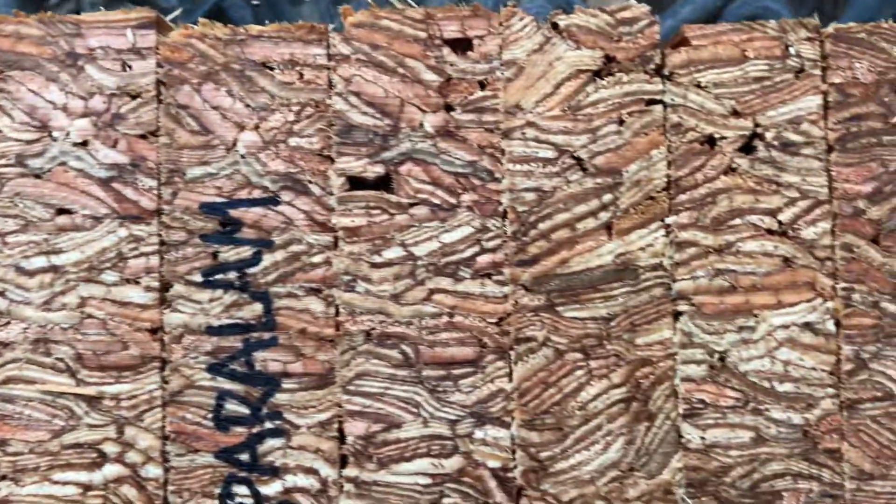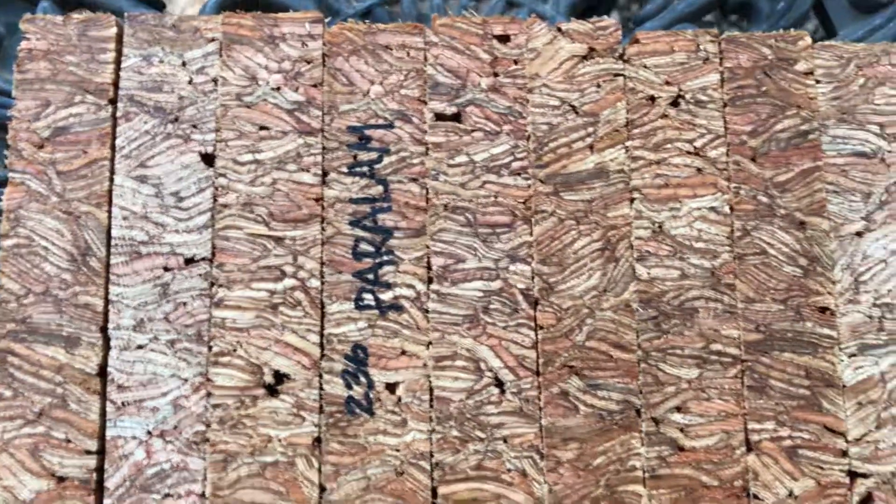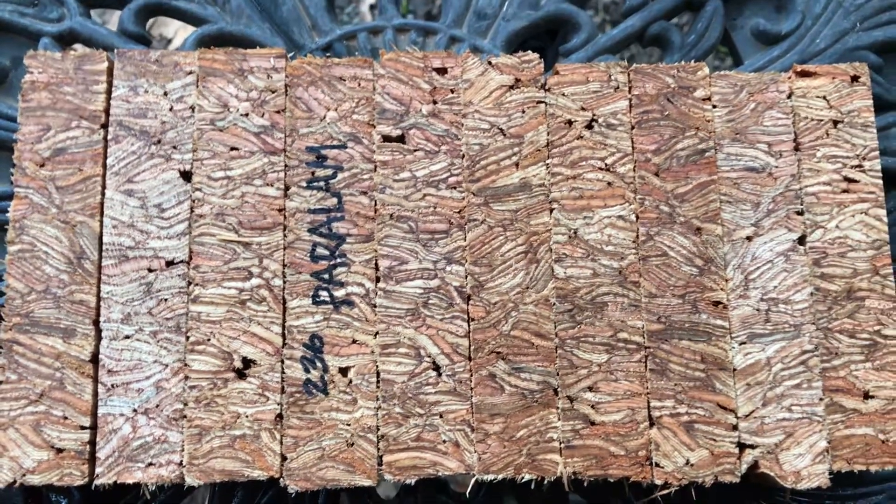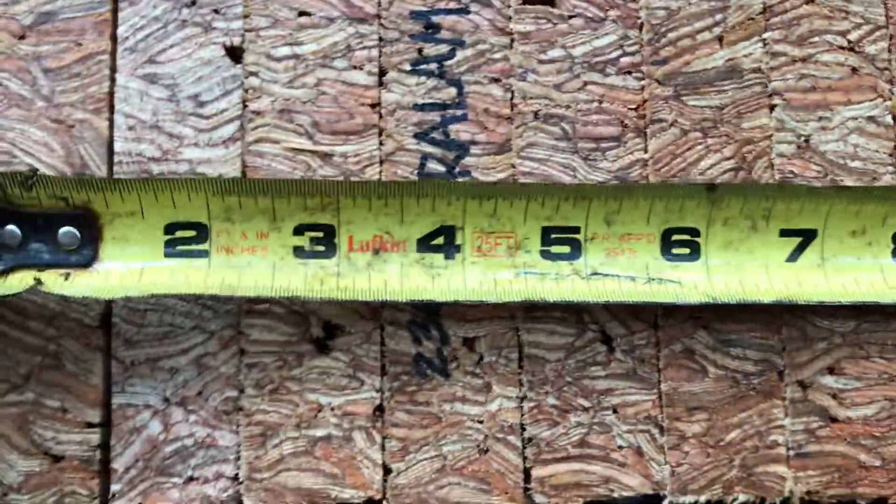I've cut these a little differently so that they'll be easier to turn. But they do have voids in them, as you can see. This would be perfect for resin casting or maybe a little bit of a colorful dye in CA glue. But you'd have to stabilize these to turn these.